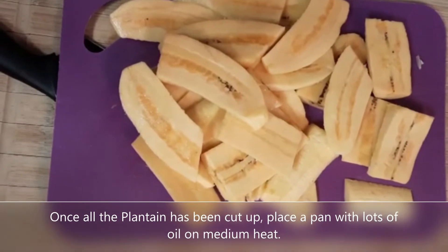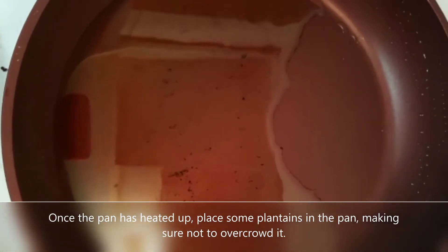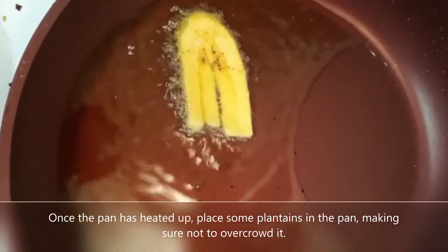Once all the plantain has been cut up, place a pan with lots of oil on medium heat. Once the pan has heated up, place some plantains in the pan, making sure they are not too overcrowded.